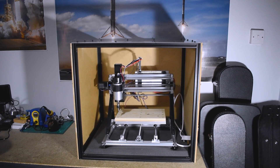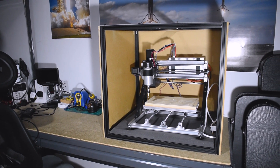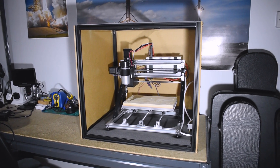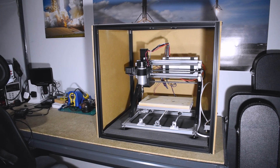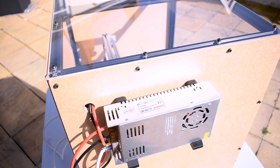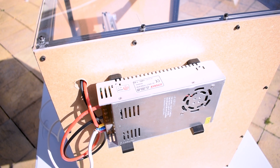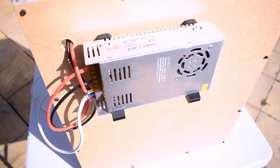Here's my 3018 CNC inside the enclosure. It fits great, and I also decided to place it on a foam square mat which massively reduces noise and vibration and potentially even leads to better cuts. I also mounted my spindle power supply on the outside of the enclosure, which is necessary to avoid it getting too hot or damaged due to dust.